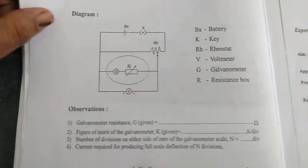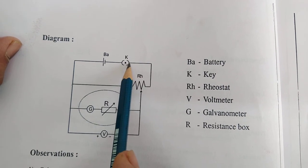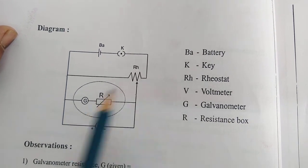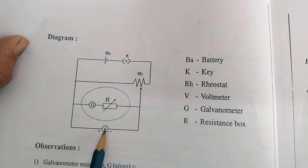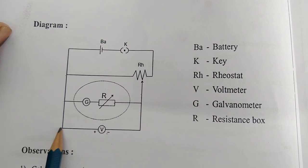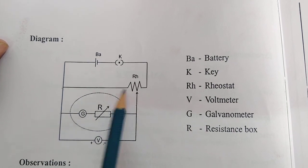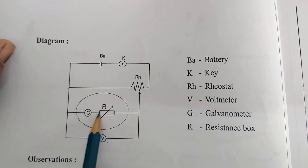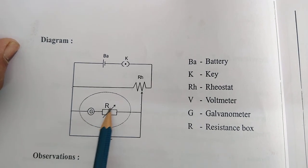This is the circuit. I travel from the negative terminal to the plug key. The other end of the plug key is connected to the lower terminal of the rheostat. From the upper terminal, I take two wires — one wire goes to the resistance box and the other wire goes to the negative of the voltmeter. From this end of the voltmeter, I take three wires. This galvanometer and resistance box are connected in series.